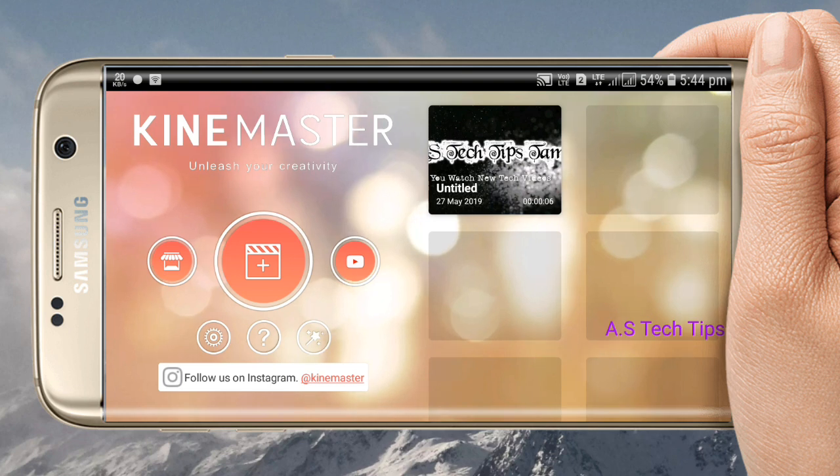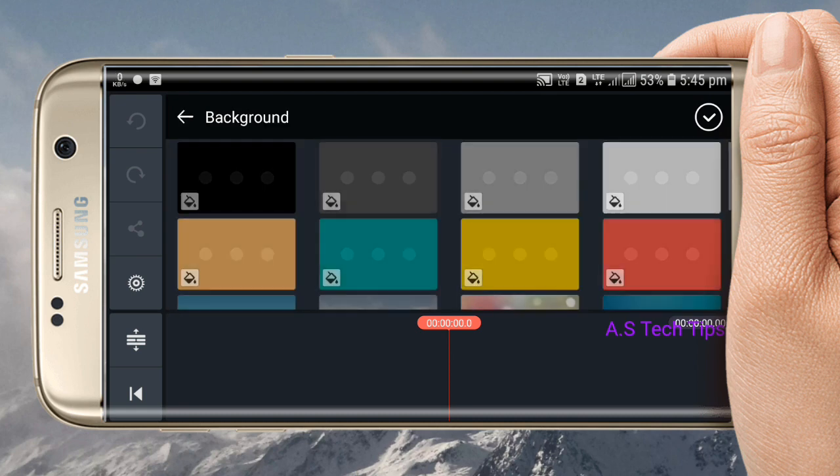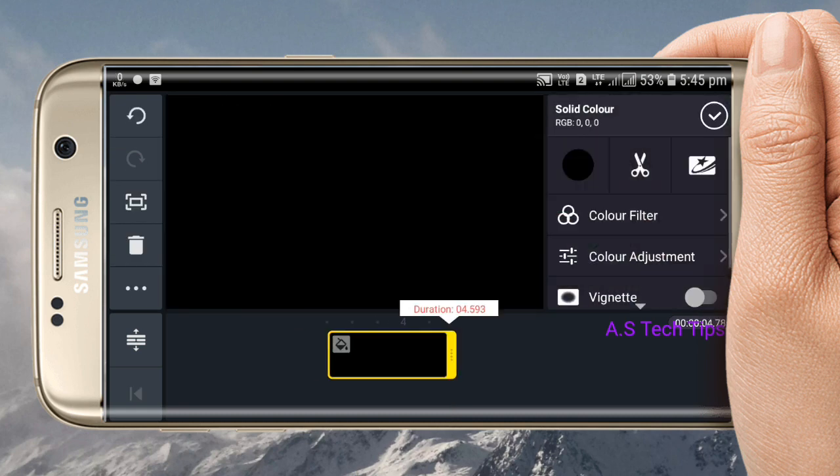It is a low quality service and a high quality service. It is full screen. It is a black color. It is a light color.